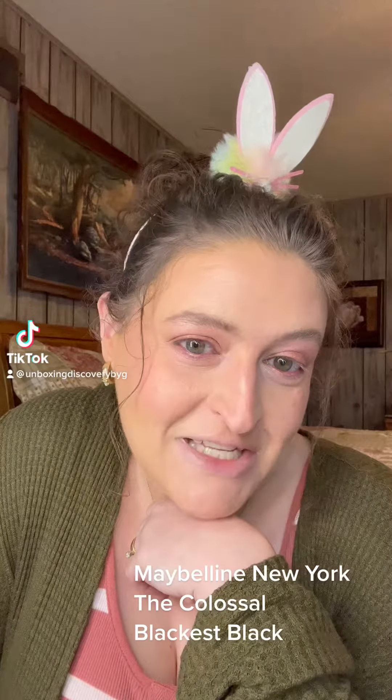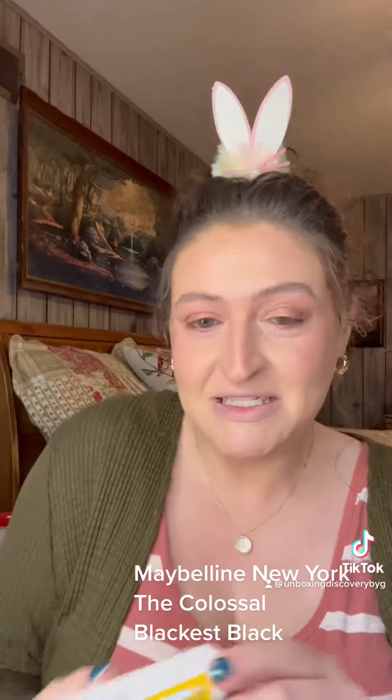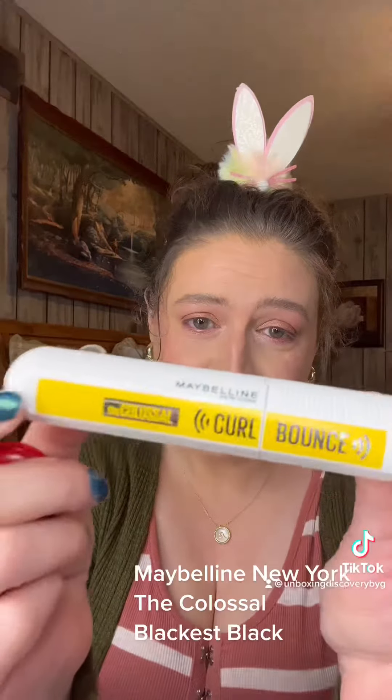Hey y'all, welcome to Unboxing Discovery. I don't have any mascara or lipstick on today because I'm fixing to do some reviews. So let's start with this one — this is the Colossal by Maybelline New York, it is the Curl and Bounce. Let's see if it'll make these lashes curl and bounce. I'm not putting any primer on, I'm not gonna curl them, I'm just gonna put this on and see what it looks like.